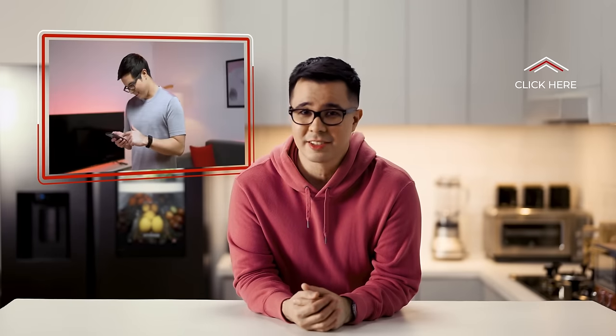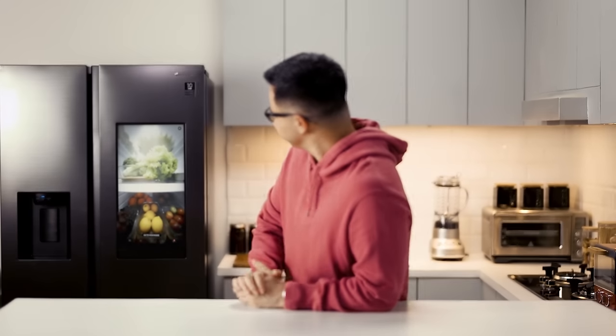You need two things to get into shape for the summer: diet and exercise. We've already covered how smart devices can help with exercise in a previous video, so make sure you check it out. But today, we're talking about diet and how eating smarter can help you get that summer body that you want. And it all starts there — the refrigerator.